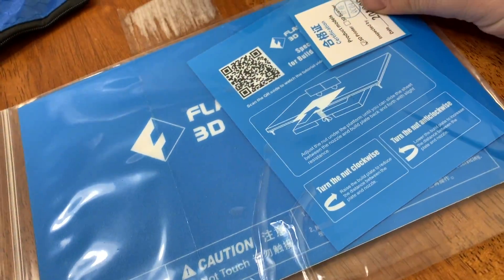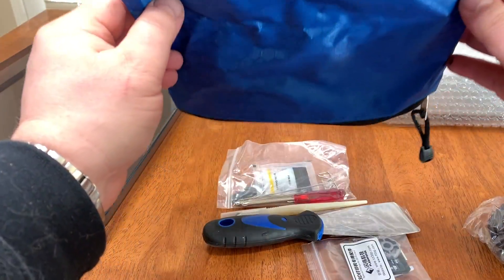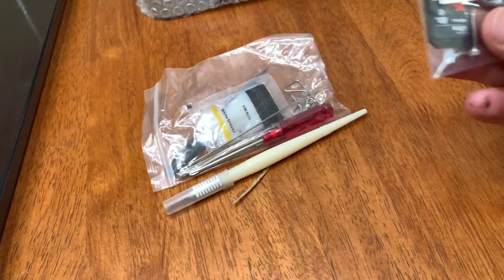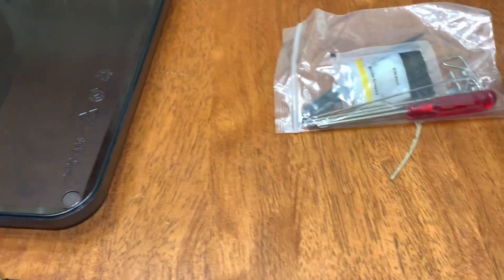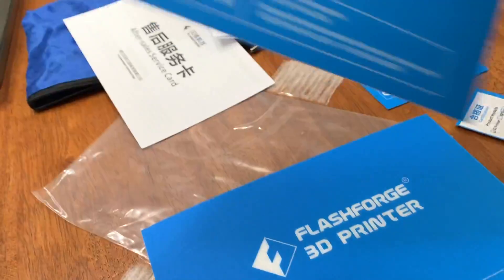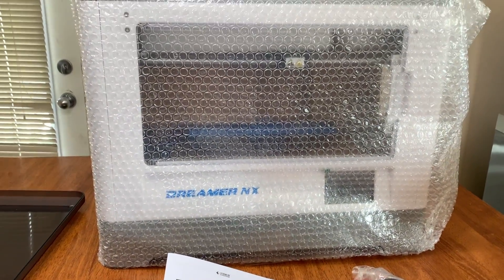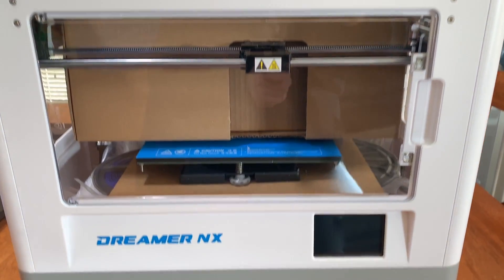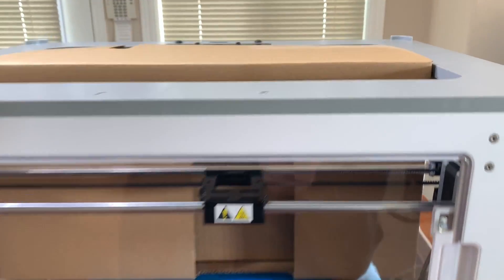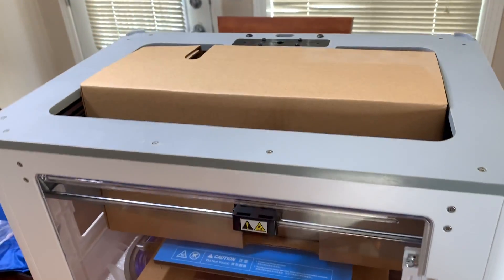We've got a USB cable, some sheets — let's look inside the bag. So we've got a scraper, a knife, some more little tools you're going to need, and tweezers. In the other package there are a couple of sheets that your filament will be printed on, a leveling sheet, and a quick start guide. I just removed the plastic cover and this thing is impressive — fully enclosed, which is going to come in handy for printing ABS. I also see two rolls of filament in the bottom.